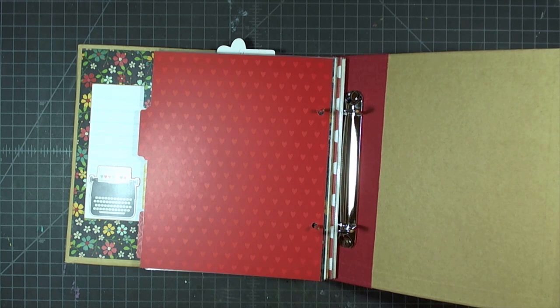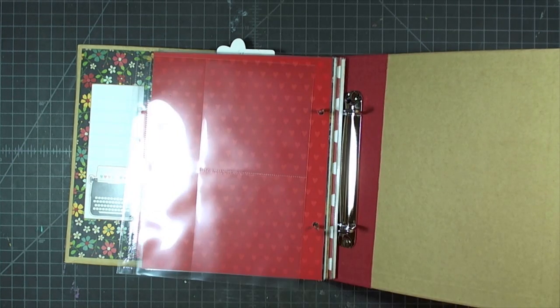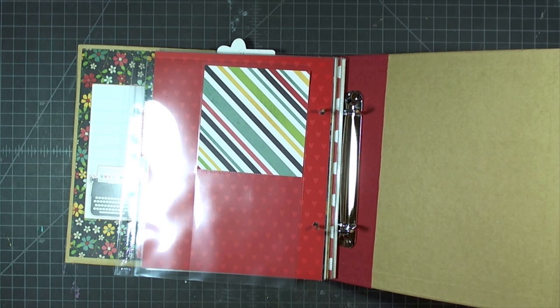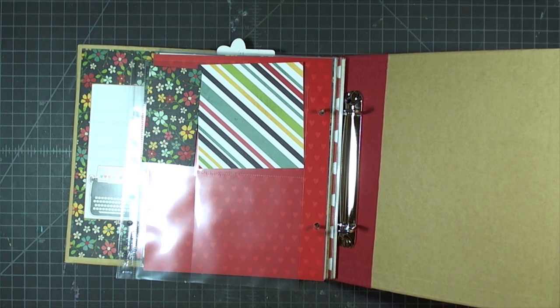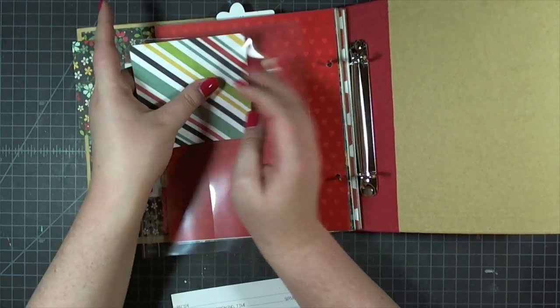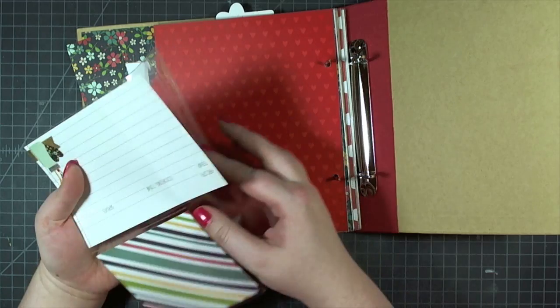I played around with a couple different positions and ended up liking the heart to the left of 'hungry.' In step 15 the instructions want you to add another tab to that card at the top, but I used that tab elsewhere and you'll see it again later. For the next page I'm adding the side dishes divider which reads 'the kitchen is the heart of the home,' then a page protector with one two by eight slot and two four by four slots. This is where they want you to put the piece of floral paper — I had a scrap left about two by four, so I'm just sticking it in that spot.